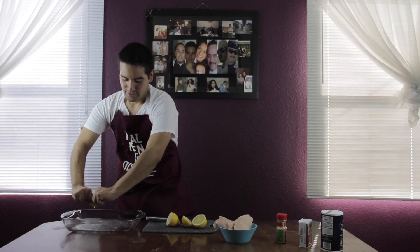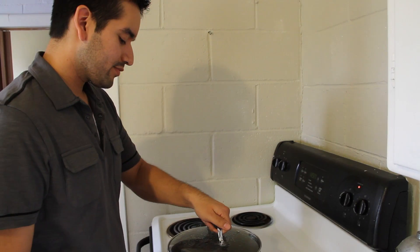My name is Michael Munoz. I'm young, single, and just moved into my own place. The only problem is I've never cooked a day in my life. Joining me each week as I try to master one recipe at a time. This is Cooking with Michael.